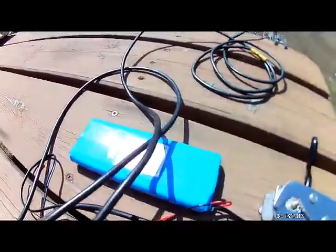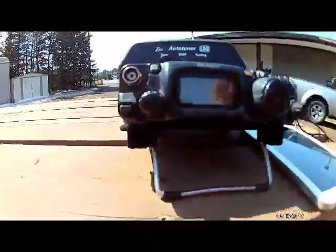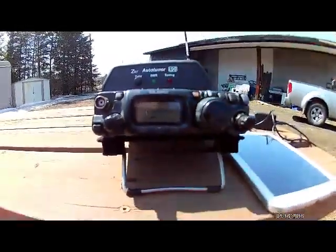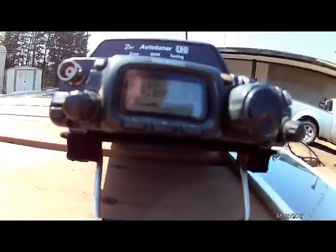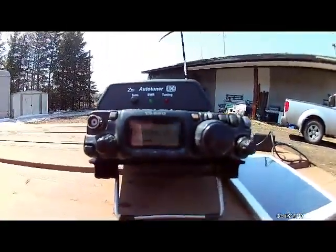I'm running a small battery here for the FT817. I dug out the FT817 — I haven't had it out for a while. I'm not sure what my power is; I'm only transmitting, I think, two and a half watts, according to that indicator on there.